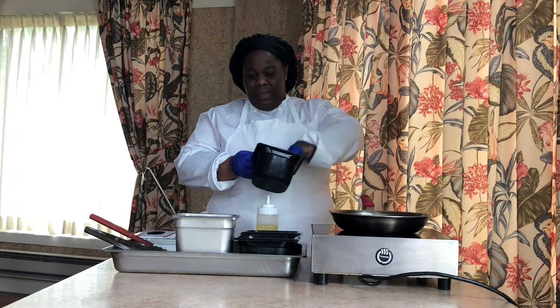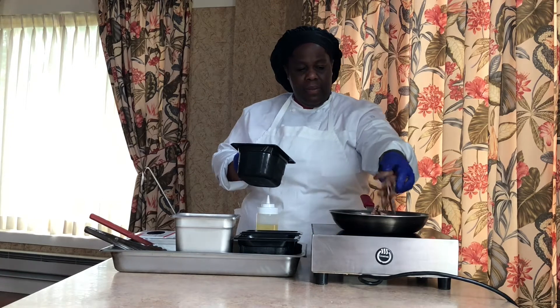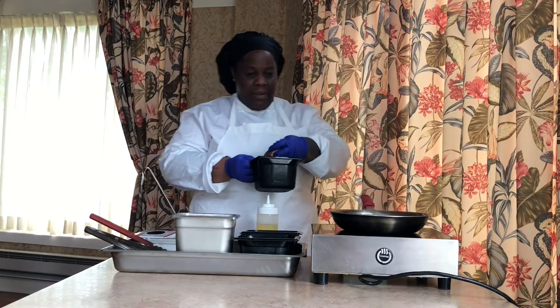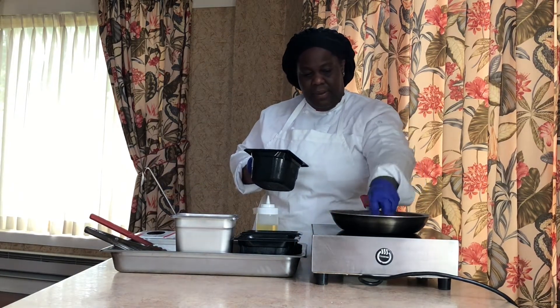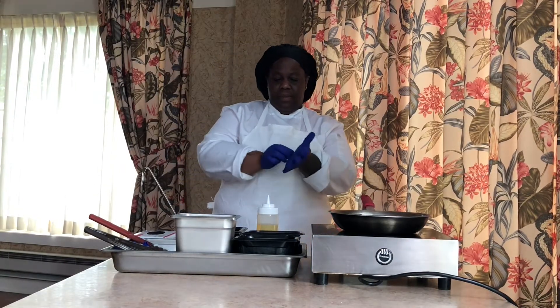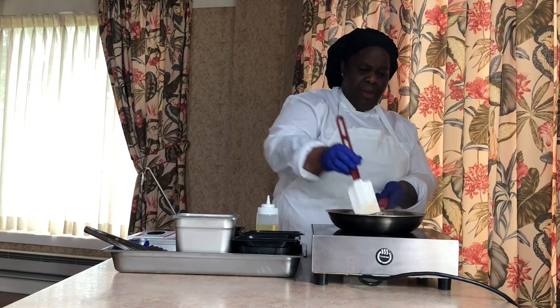So I'm going to stir it up a little bit. Put some of that in the pan. You hear that sizzling? Make sure that's nice and cooked up. Let that cook a little bit.